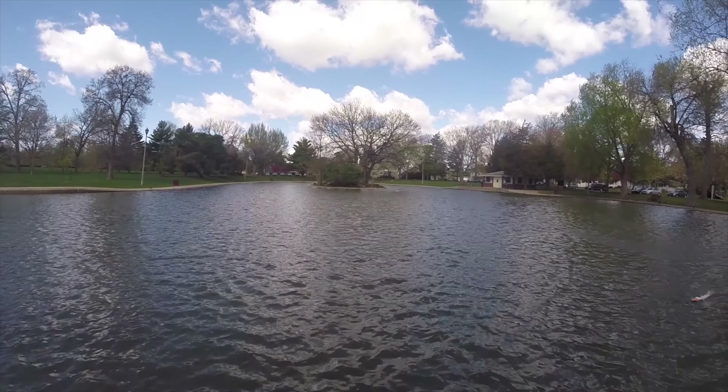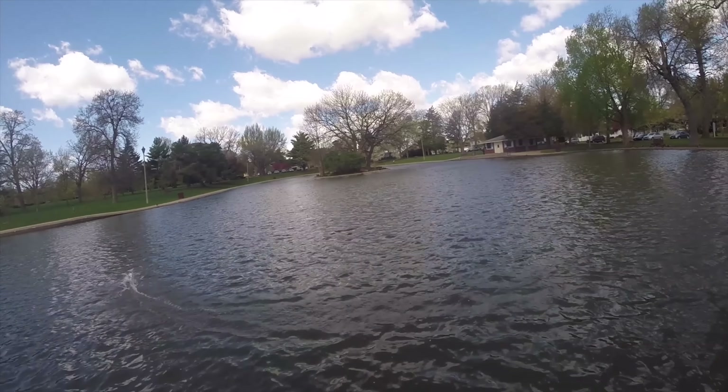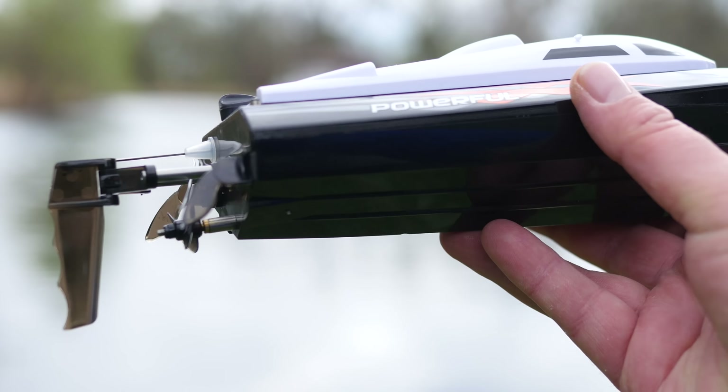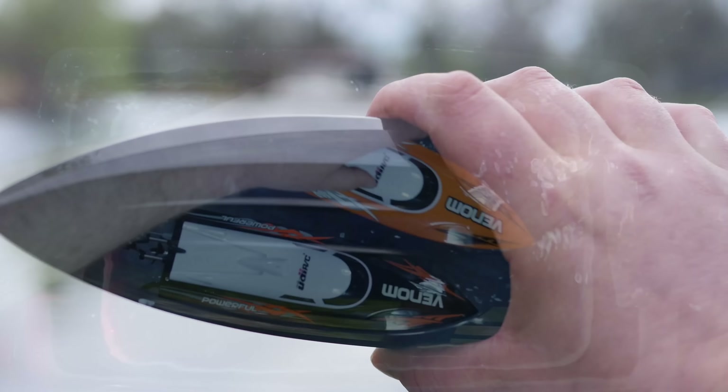This is the RC Power Venom RC boat, model number UDI-001. This thing is small, but it's super fast, super fun, and it's just been a lot of fun to race both of these around.